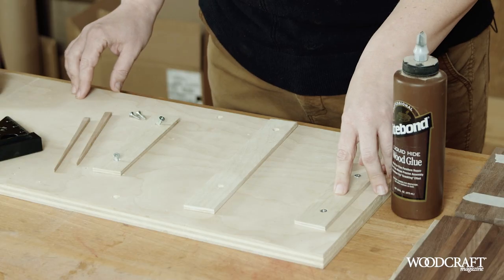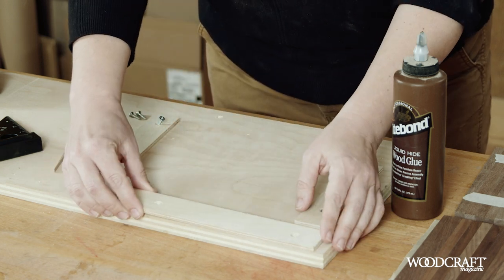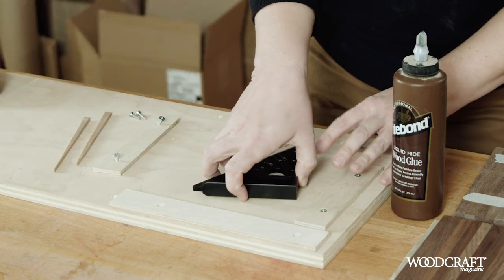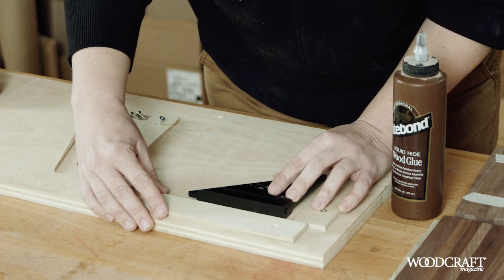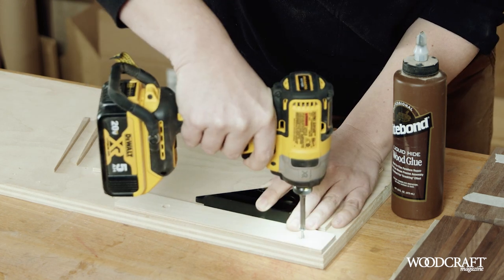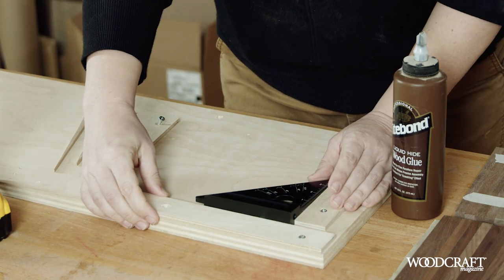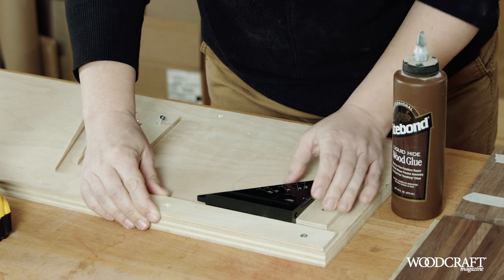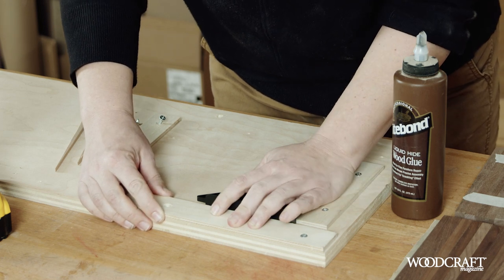I've attached one fence here and I will go ahead and make sure this is square. Once I've got one screw in, I'm going to double check and make sure that's nice and square before I lock that in.